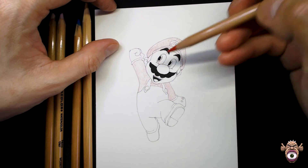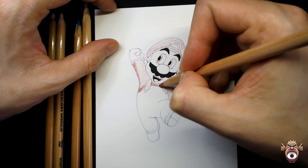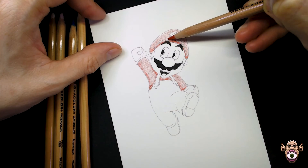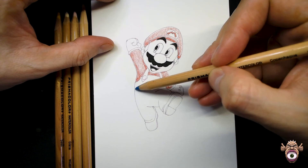Now we're going to apply a bit more pressure and darken the edges of where our shadows are going to fall. You do that all over the area of Mario's shirt and hat, since both of them use the red. Then I'm going to go over it again to enrich it — I like to put more pigment down so when we add water it looks prettier. Don't forget the M on the hat — I almost did. On to the blue, which is just for the overalls.